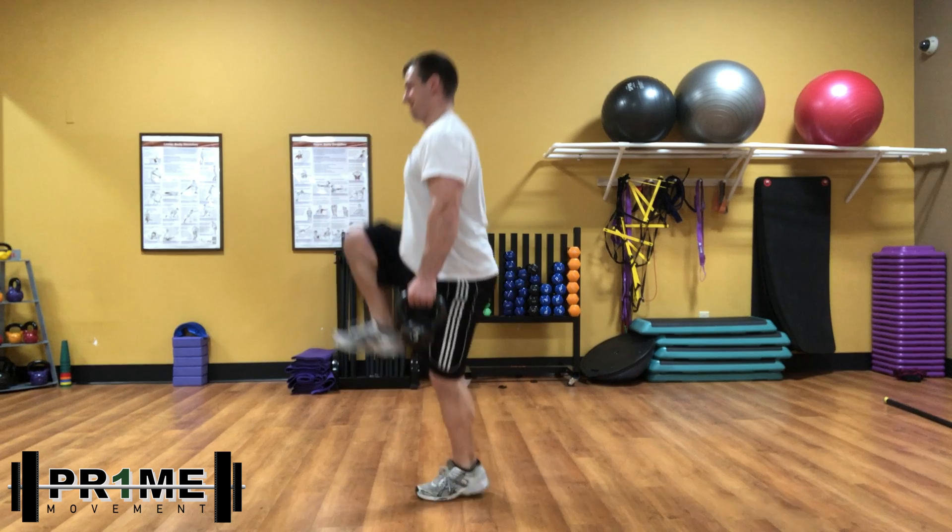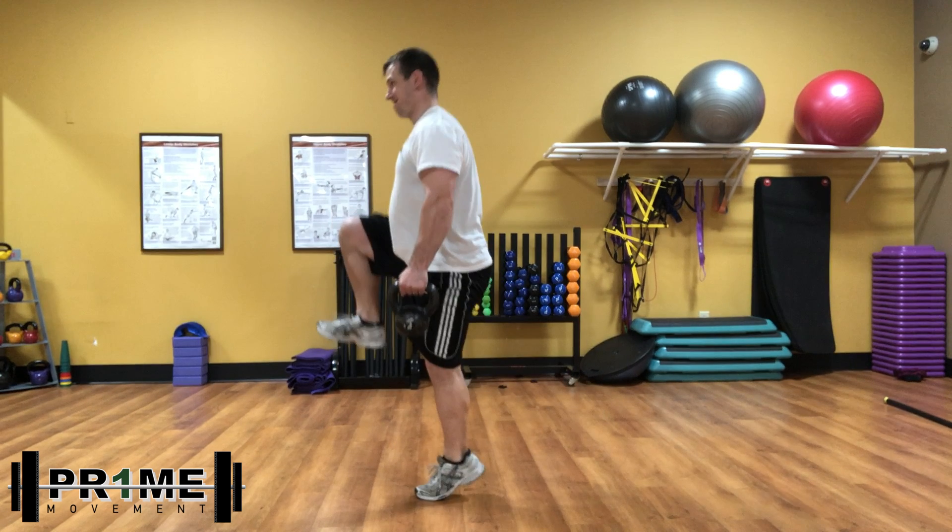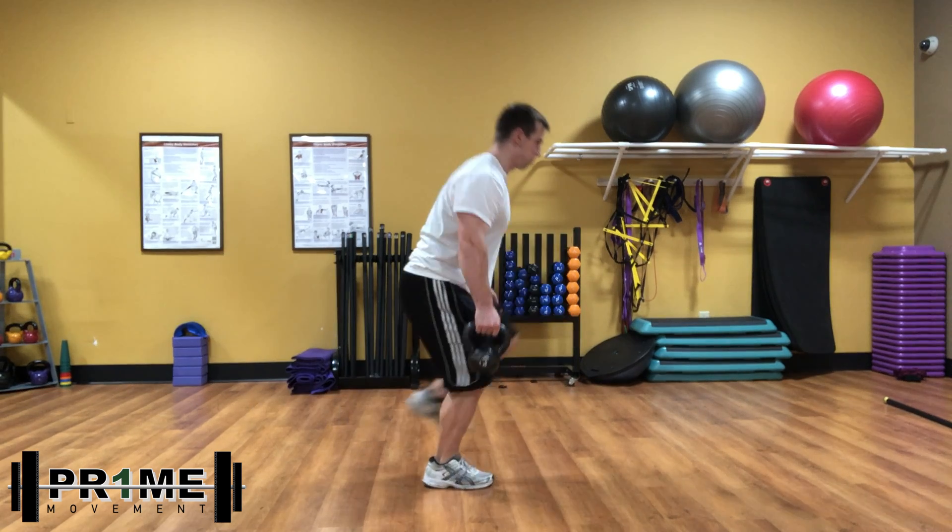The goal isn't to actually jump, but it is to try to bring my left heel off the ground — just like you see there — and I'm trying to straighten my left leg.